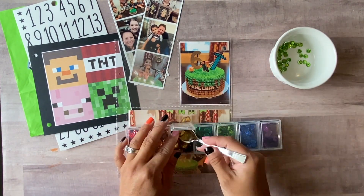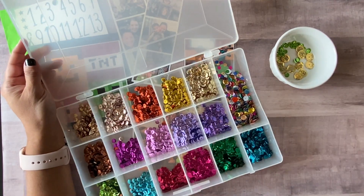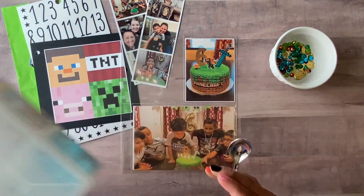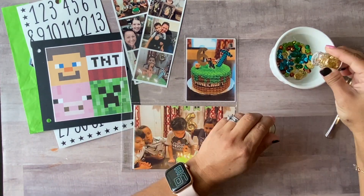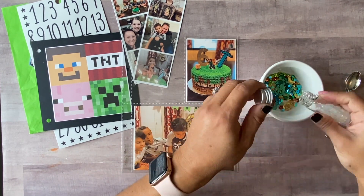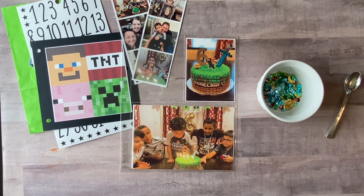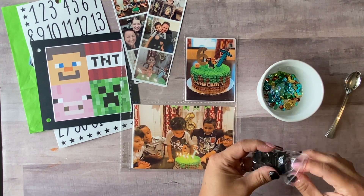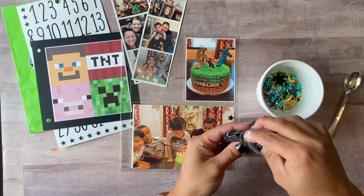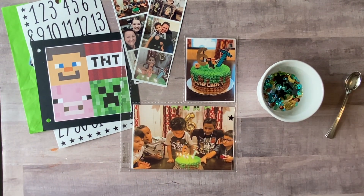He is totally into Minecraft — he turned six — so I just thought it'd be suitable to do a little Minecraft theme for his birthday. Here I am making a little shaker with a sequin mix from my shaker pocket, adding a little bit of the colors pulled from the cake, plus some black stars, different shapes and sizes, just to give the shaker pocket a little more interest.